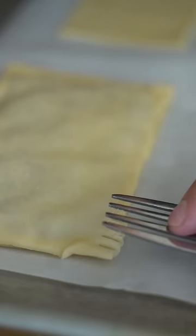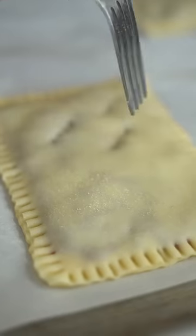Gently place over the top and press to seal with a fork. Poke a few holes in the top. Bake at 375 for about 15 minutes or until golden brown.